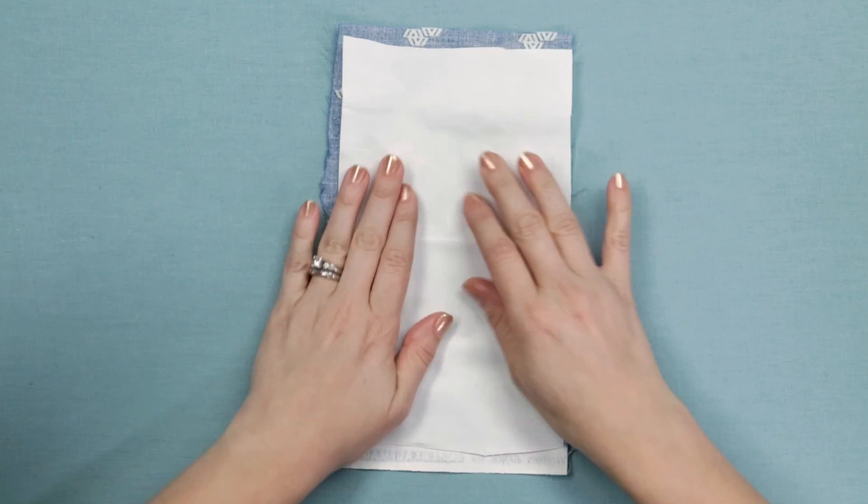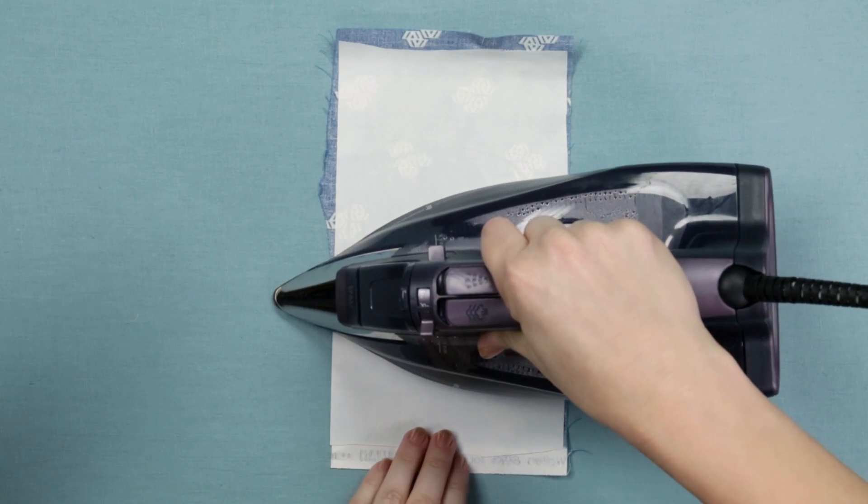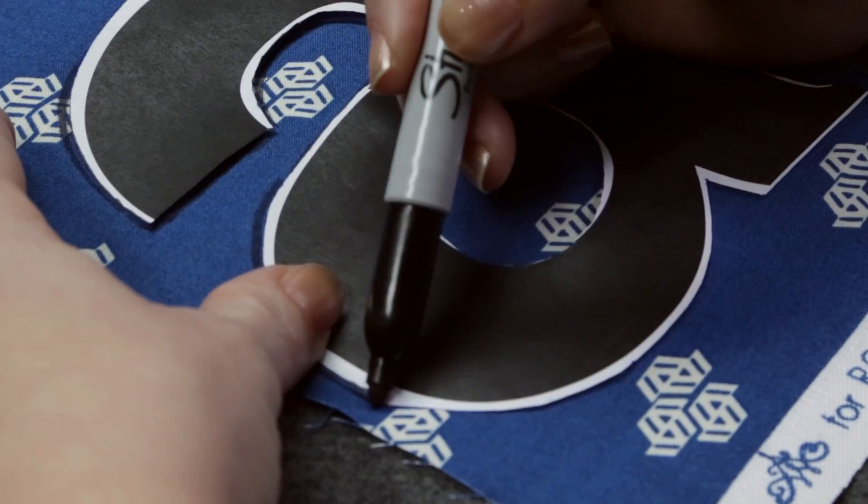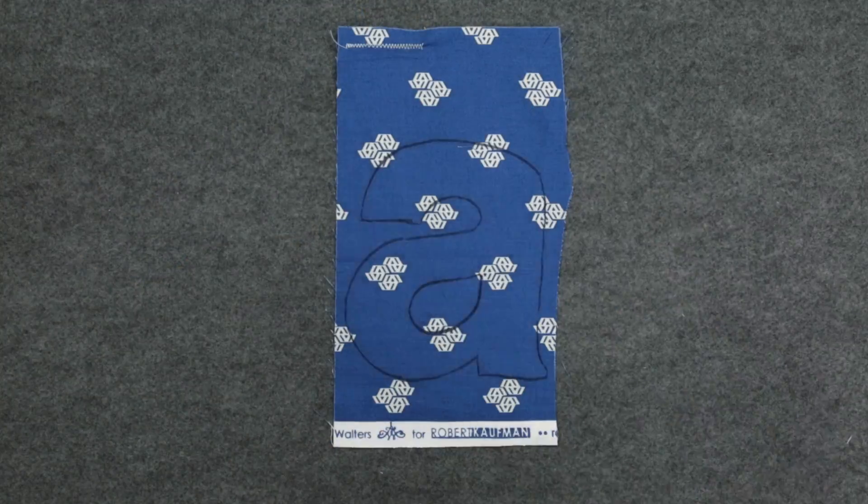Check the manufacturer's instructions, but most have you iron the fusible onto the back of the fabric. Trace or freehand draw the shape onto the front of the fabric using a thin line.